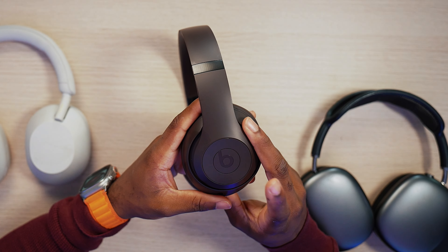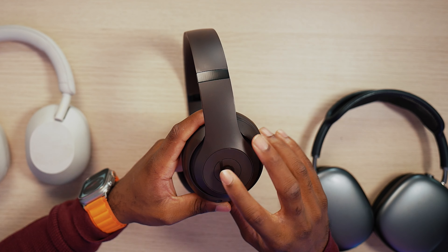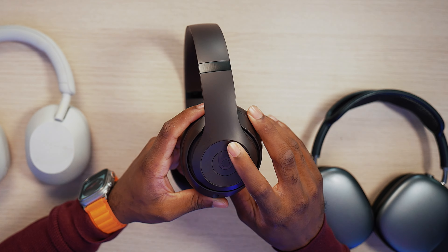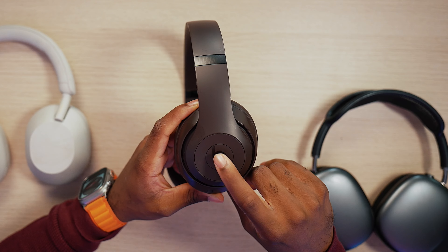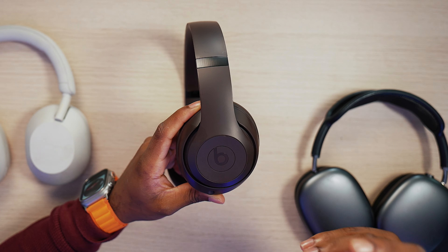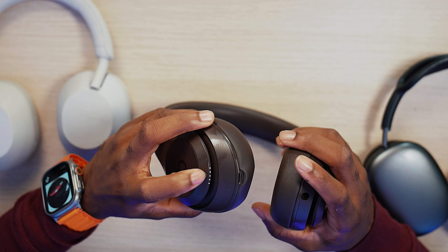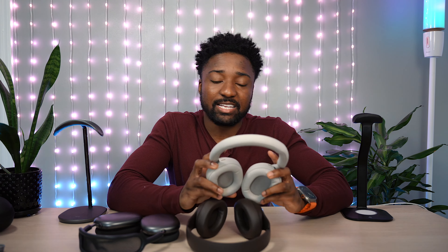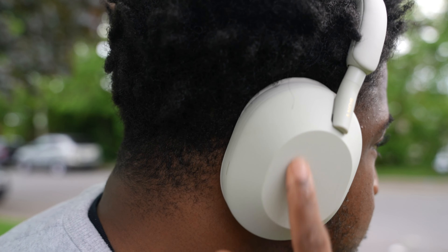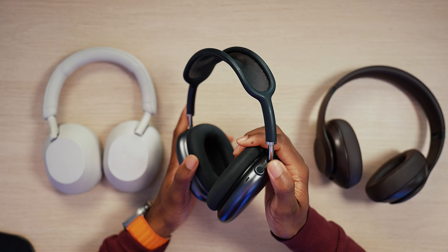Controls with the Beats: you press the B button to play/pause, double press to skip to the next track, triple press for the previous track. Press up to increase volume, press down to decrease volume. Press and hold the Beats button to activate Siri or Google Assistant. You have your power on switch on the side, which also controls your noise canceling and ambient mode. On the XM5s, you have swipe gestures, which isn't my favorite.